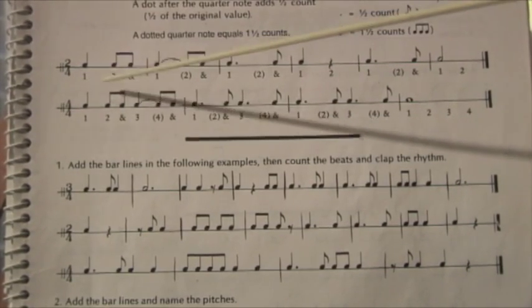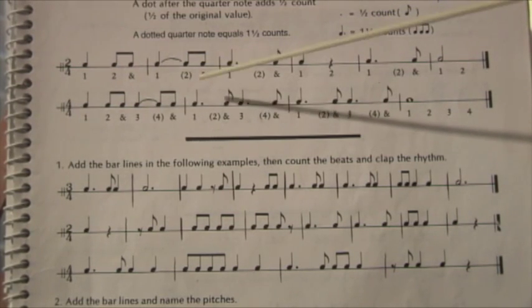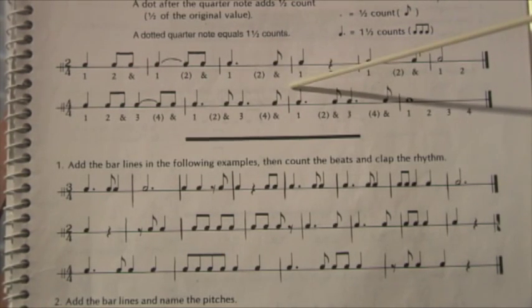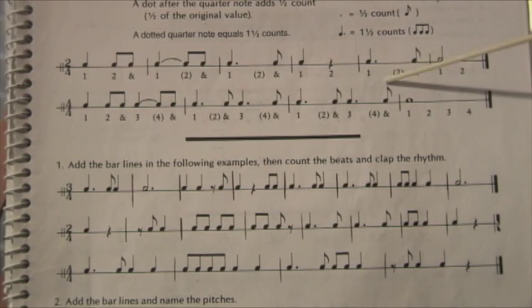So here we are. One, and two, and three, and tied. And one, and two, and three, and four. And one, and two, and three, and four. And one, and two, and three, and four.